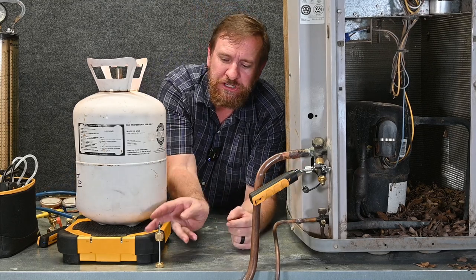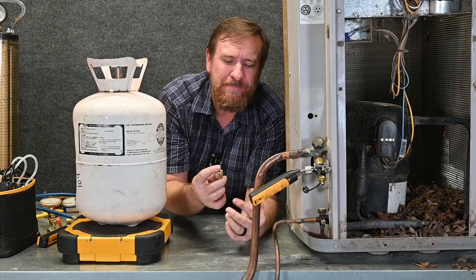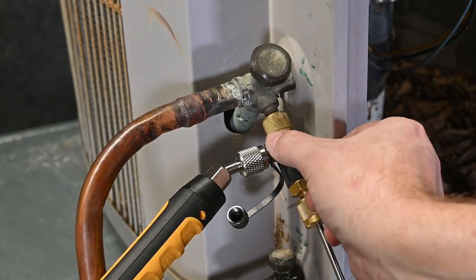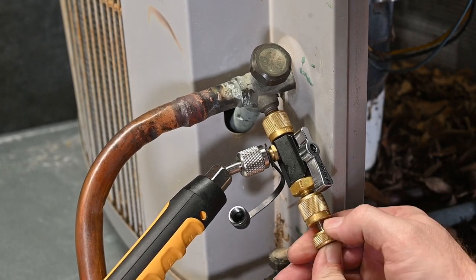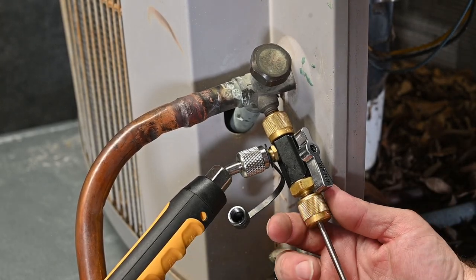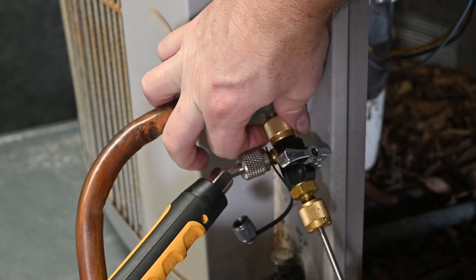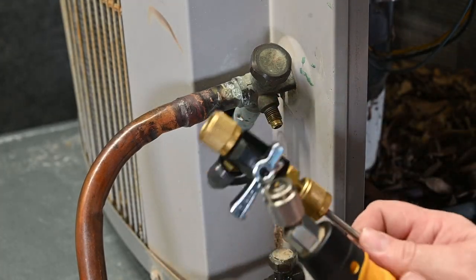Then we have to get our tool back off using the Schrader valve core removal tool. This is where I want to inspect the Schrader core — this one looks pretty bad so I'd recommend putting a new one in. We keep these in bags; they're very cheap and easy to put in. I put it right inside the connection, open this valve so my tool can go inside, slide it all the way in, hold it with my thumb, and thread my Schrader port right back into place. Once threaded back in, I slowly loosen it — just a little bit of refrigerant came out, nothing else. I close this valve off, take my tool completely off, take my low-pressure probe off, put my side port back on, put the correct valve cap back on the system, and now I'm done.